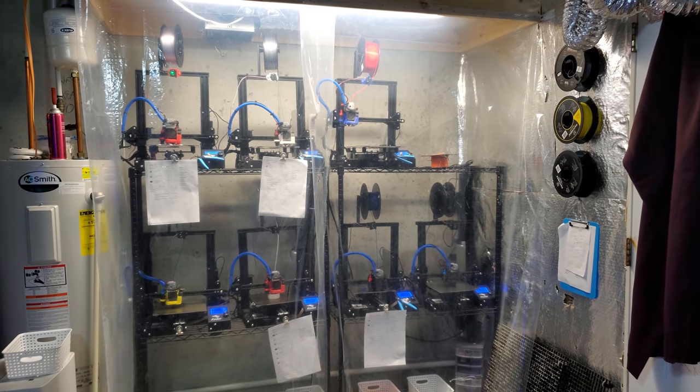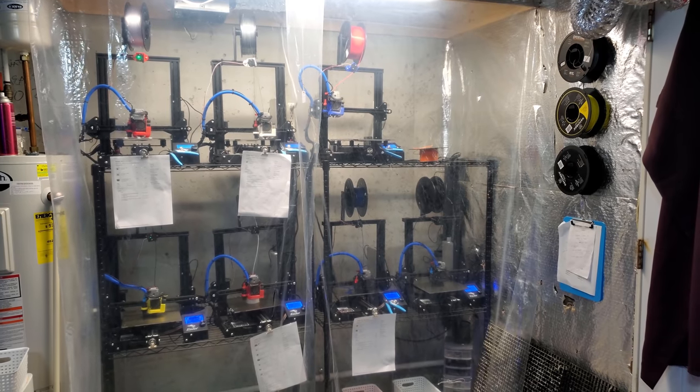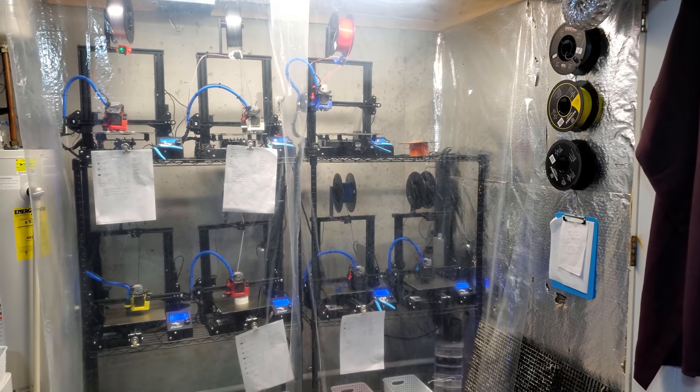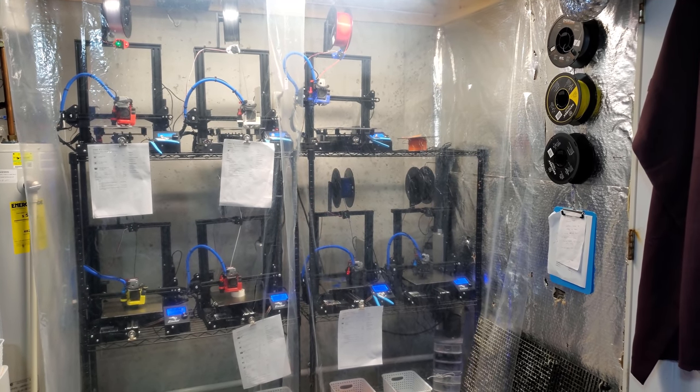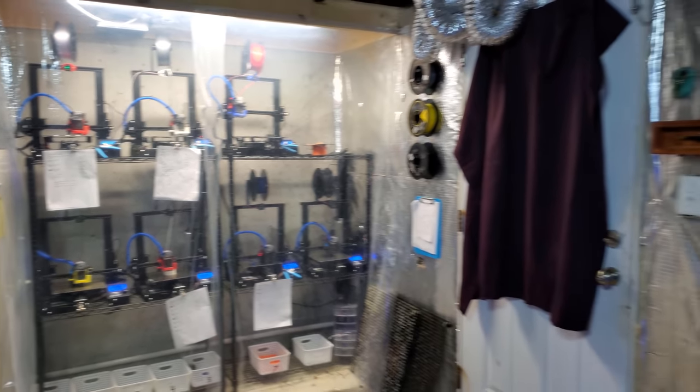I will be starting to buy more printers in the beginning of the year. It's one of those things — when I feel like spending an extra thousand bucks to set up a printer and get all that going, then I'll do it. And then just progressively work my way up to getting the 15 or 20 or whatever I can fit on this wall.